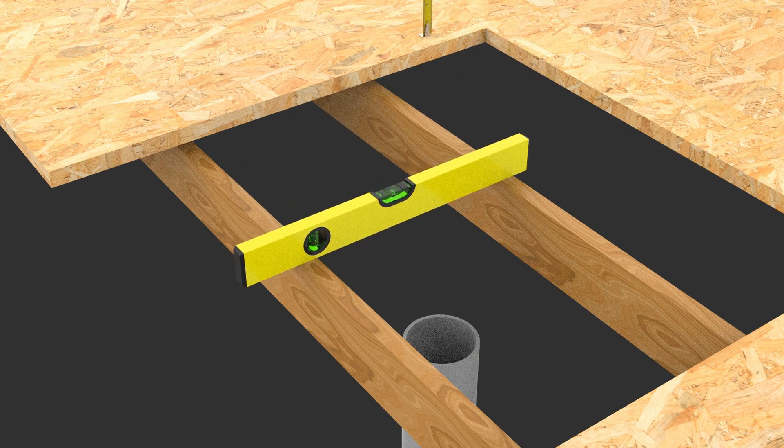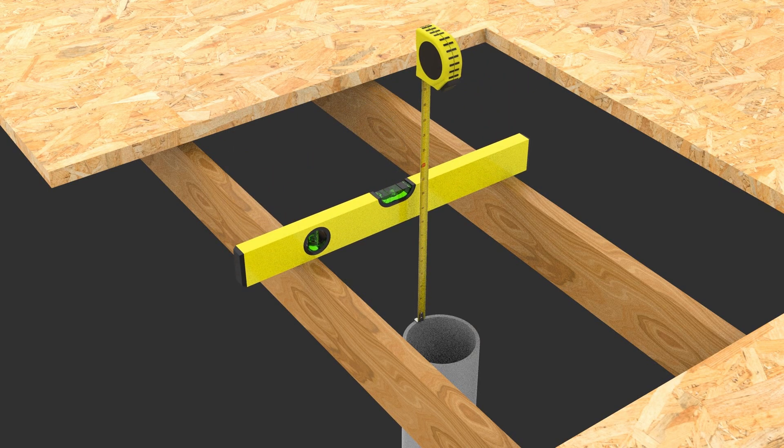Step two: before installing, check the total height of the components to ensure the correct level is achieved. Remember to allow for the thickness of the roof membranes and, where applicable, the roof insulation material.